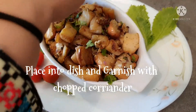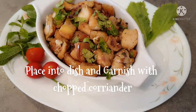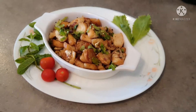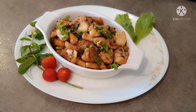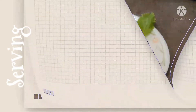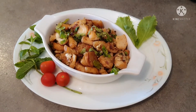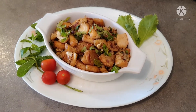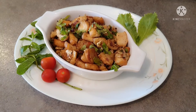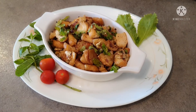Now I have garnished it with coriander. I have made a snack of bread and it is very fun. Please try it and give me feedback. It will be a very simple and crispy recipe. If you liked this video, please like, share and subscribe to my channel for more videos. Until next time, thank you!